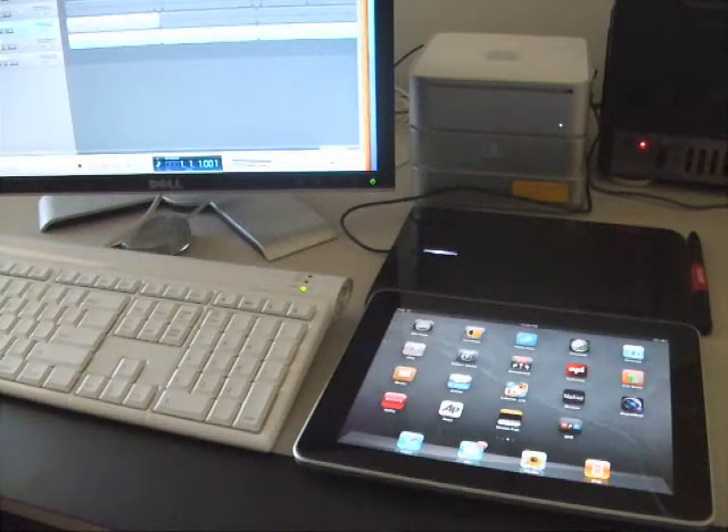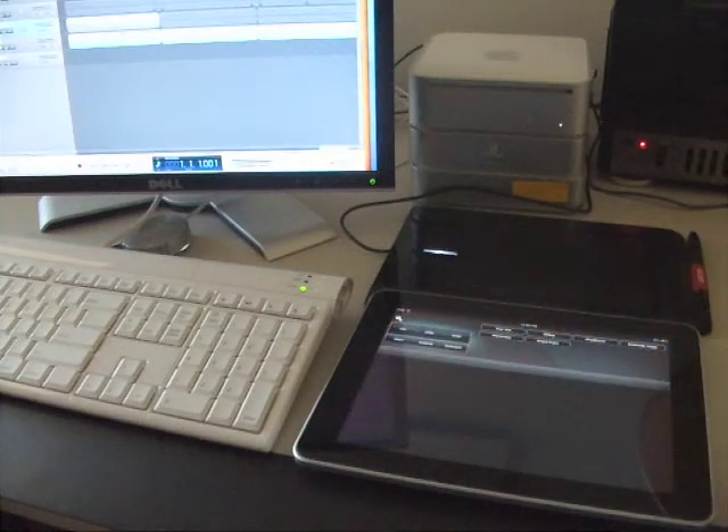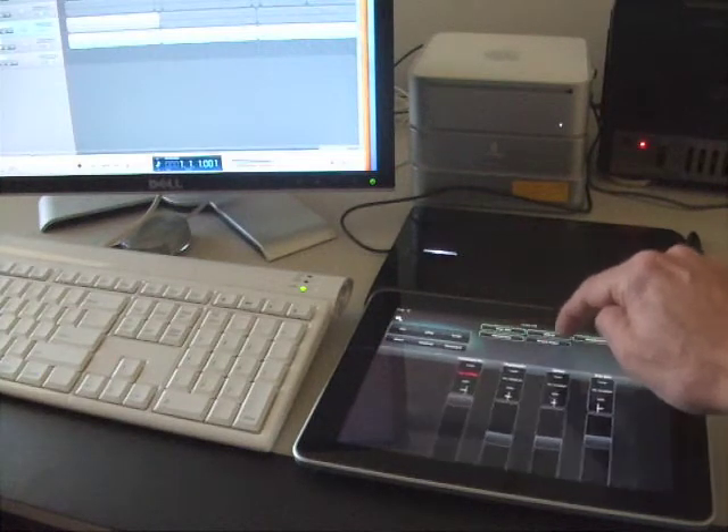If you've been having fun with GarageBand like I have, you're probably frustrated by the fact that you need to use your mouse in order to control volume and panning effects. Well, why not take your iPad? You do have an iPad, don't you? Download the Entrackment app and now you have a real-time mixing board that works with GarageBand on your main computer.